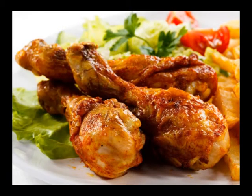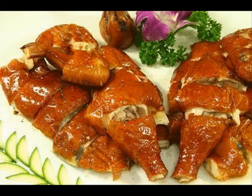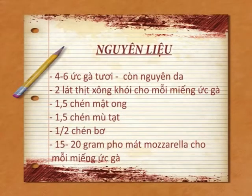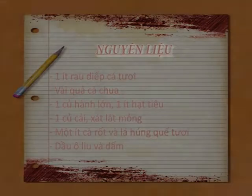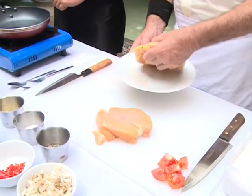Nếu làm đúng cách, những miếng ức gà sẽ trở nên ngon ngọt và mềm hơn trong từng thớt thịt, đồng thời rất dễ dàng để tách rời từng miếng. Món gà nướng mật ong và mù tạp với một ít gia vị có thể được phục vụ với hầu hết các món ăn phụ. Tôi sẽ hướng dẫn quý vị và các bạn thực hiện món ăn này theo từng bước.